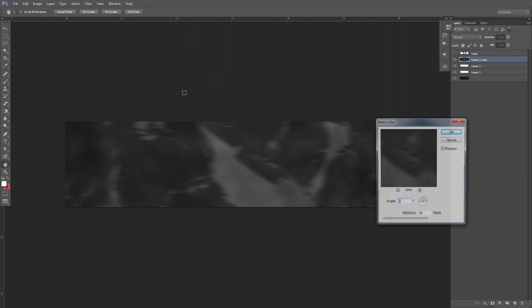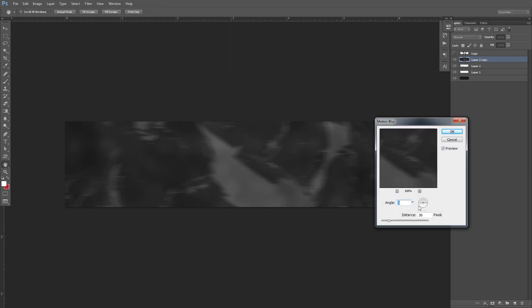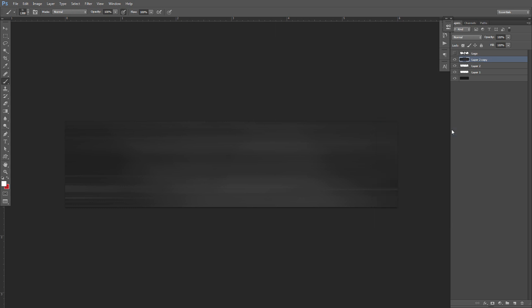We need to just have something on the background so this works. Go to Filter > Blur > Motion Blur, and put our angle to zero — or 90, or 180, it doesn't really matter. We're going to change our distance, and this is what's going to give us that cool whispering look to the background itself. That's all I really want to do — I think it looks cool.